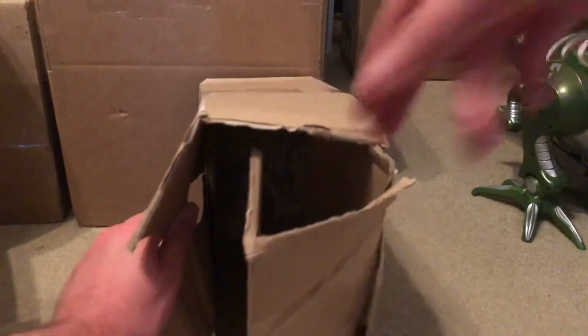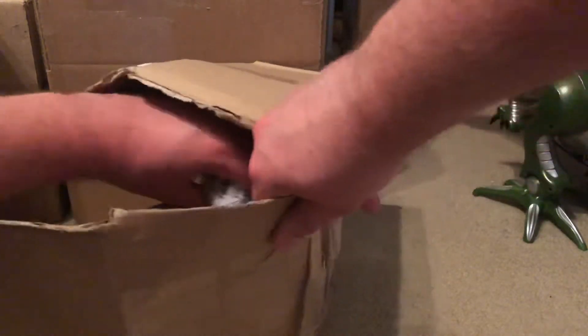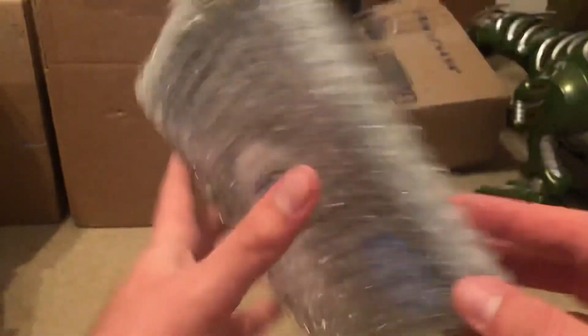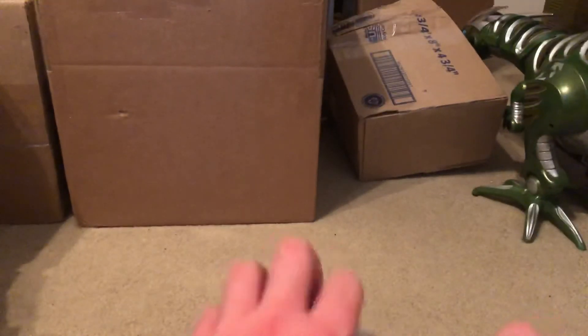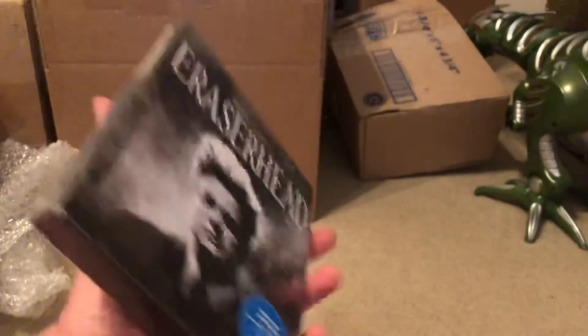So I've basically ripped the box open as you can see. This is actually another Blu-ray, so this is Eraserhead — it's a creepy movie. Something like this is Criterion Collection.